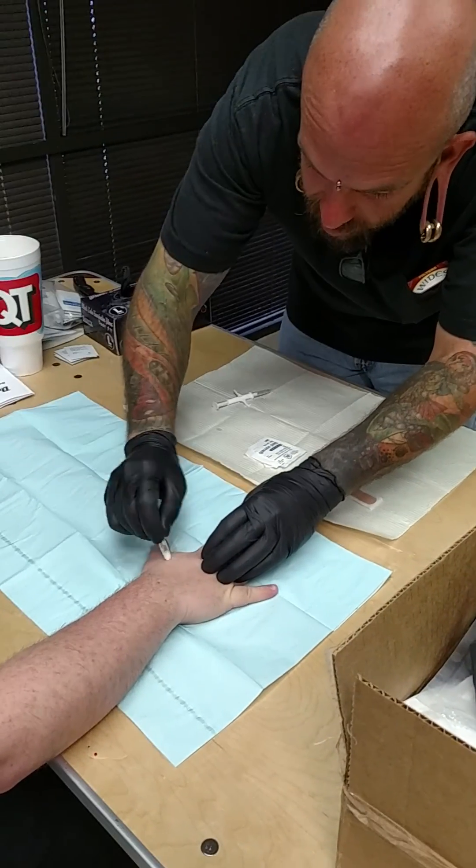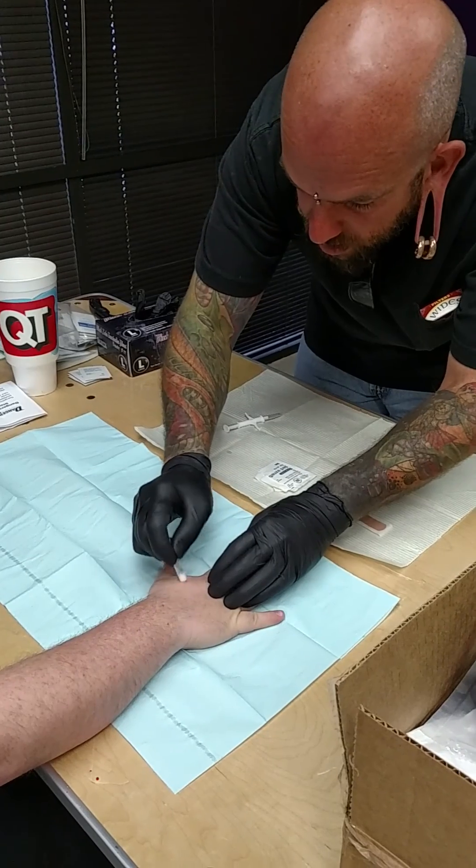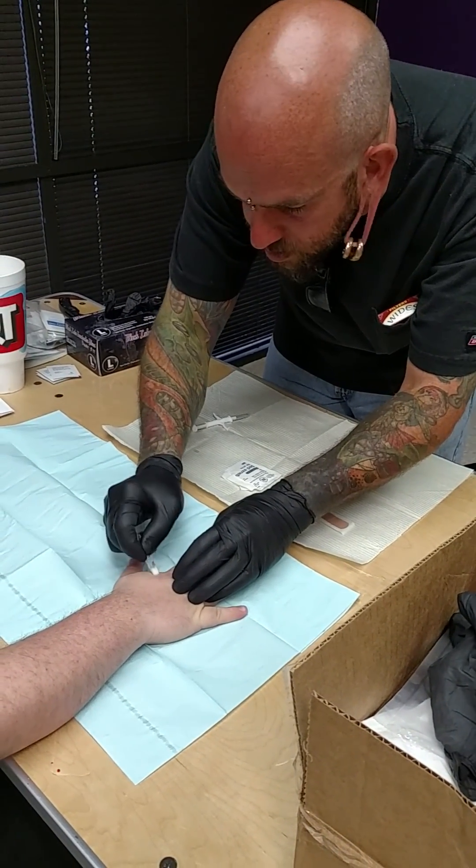The vet chips, the pet ID tags — that's where I believe Amal got his idea to start it. He's like, hey, they've been doing this in dogs for years, why isn't this safe for humans?